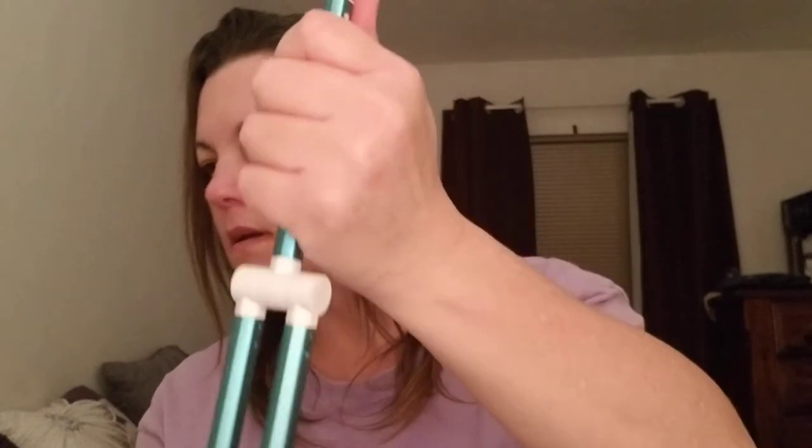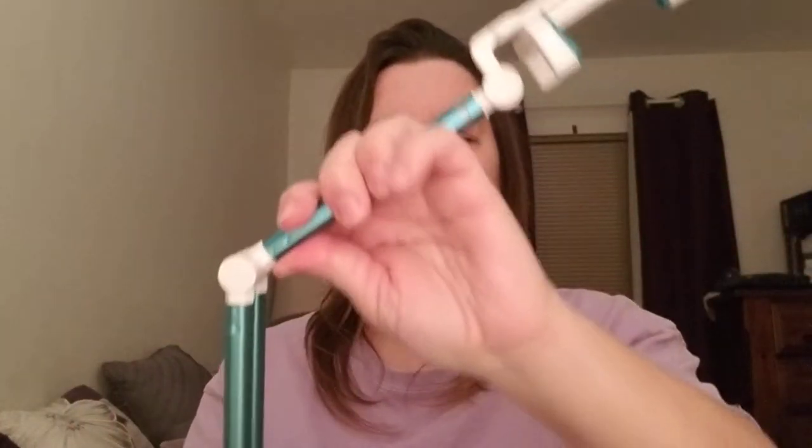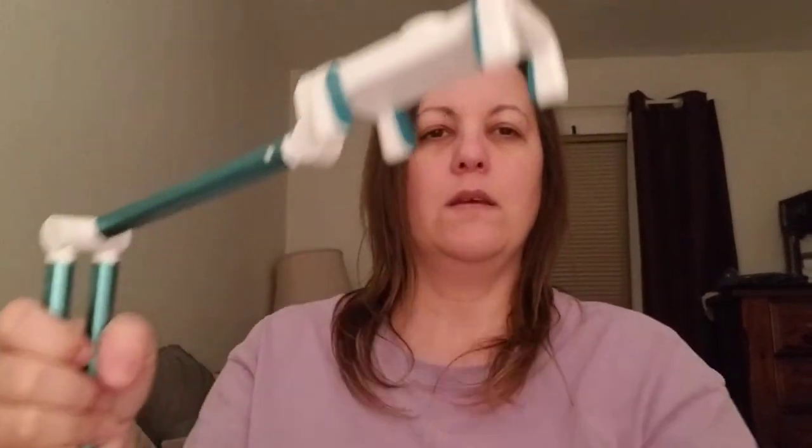I'm going to try to figure this out and show it to you. Here it is — I got it standing up. Here it is the straight-up way. You can bend it. You bend it like this, and it's short. This right here, you can take this plastic off and just stick it if you want.